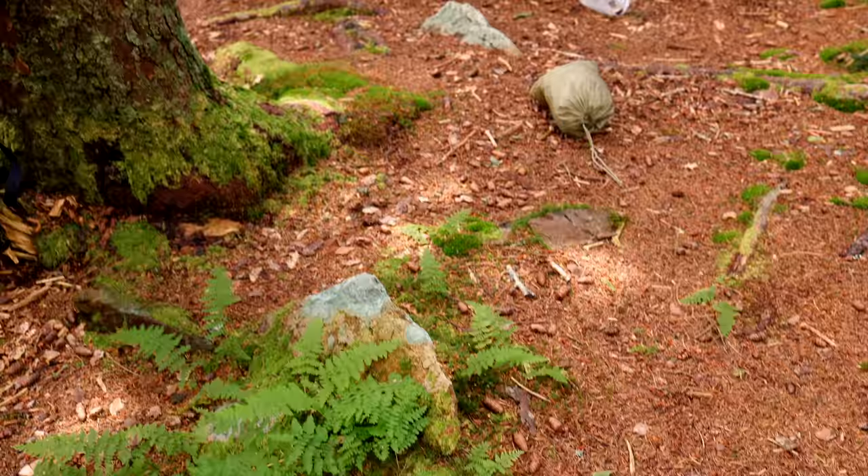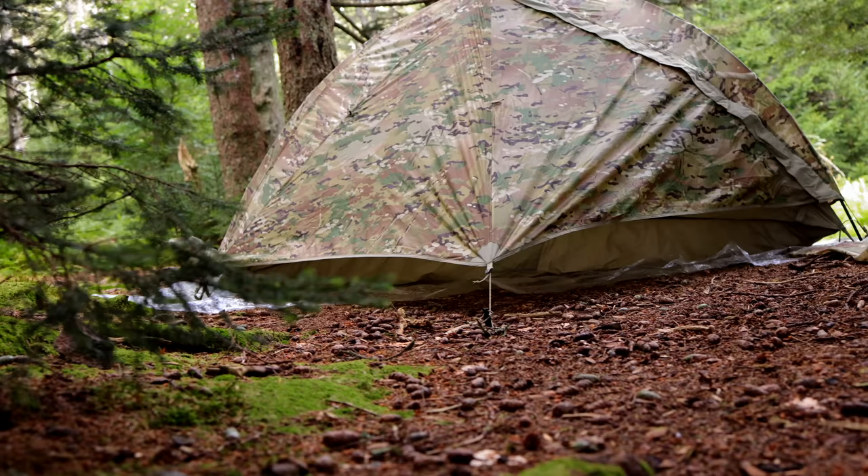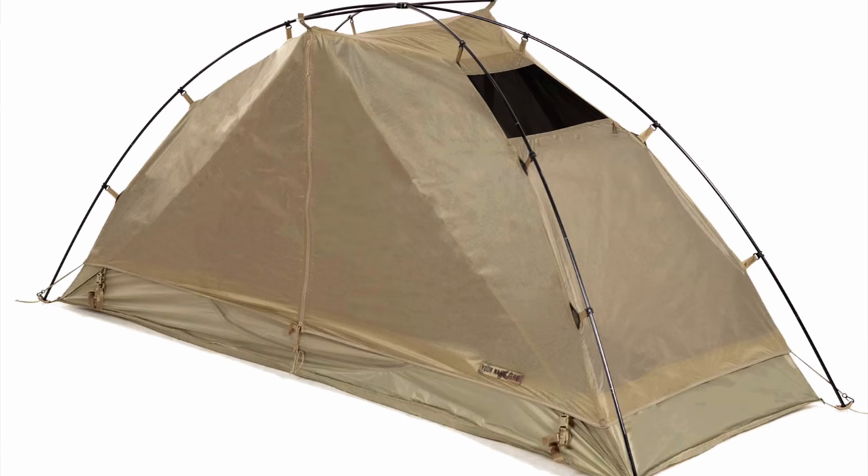Now let's talk about my experiences with this tent and begin the review. I've been using this tent for roughly two to three years, and I can tell you this is the best military tent on the market today. It features a very civilian design, but at the same time it's military grade — built like a military product, and you can feel the quality and strength when you hold it. I've used it throughout three seasons in rain and storms, some very severe.